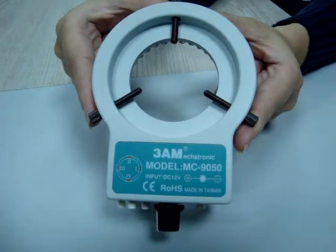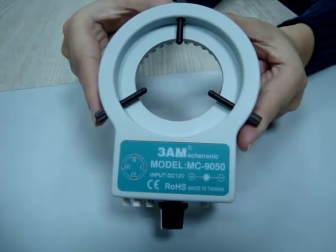This is a coloring light for microscopes. It is small but it is easy to use.